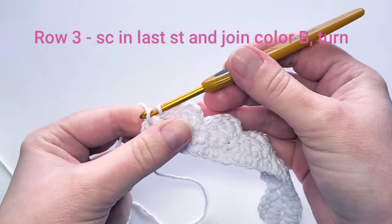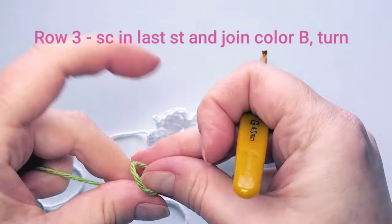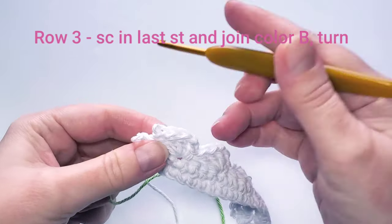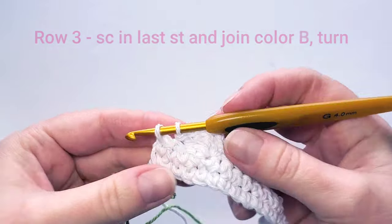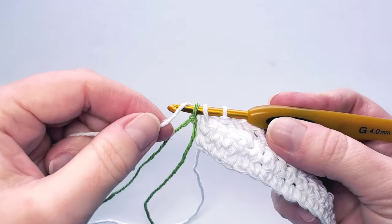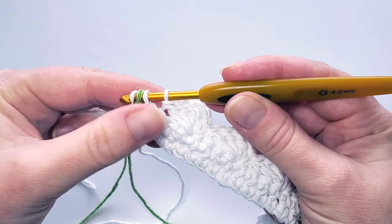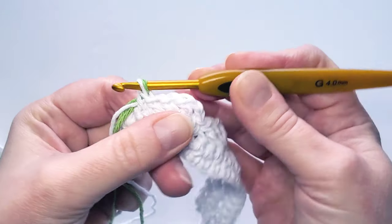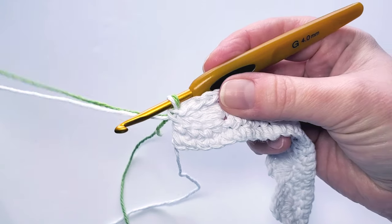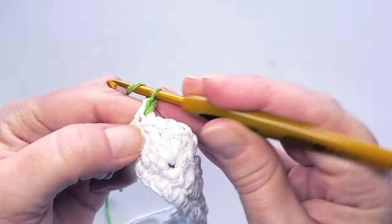Before finishing the last single crochet stitch of row three, join the green color. Take the hook out, make a slip knot with green, insert the hook back through the last two loops, then through the slip knot, and yarn over the working white yarn. Pull the two loops through the stitch loops. Now separate the yarns and keep working with green — chain two and turn.